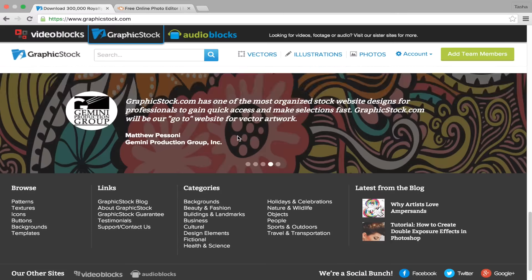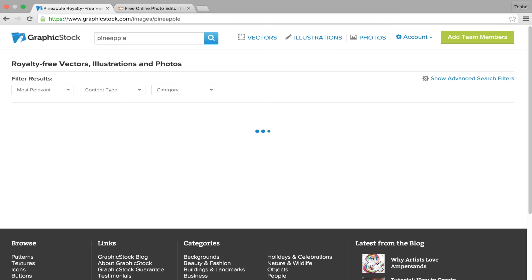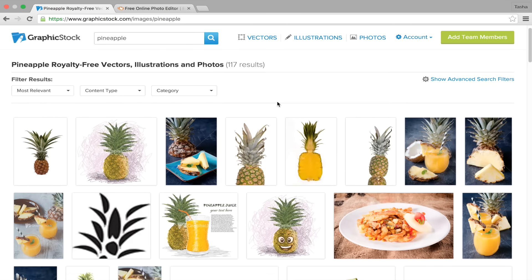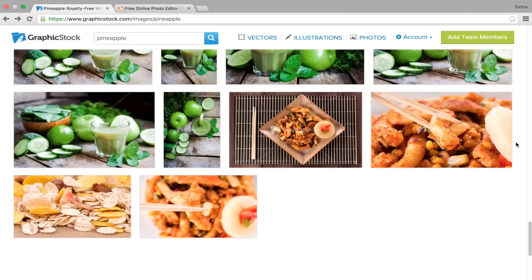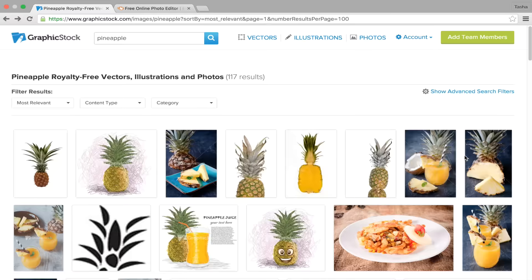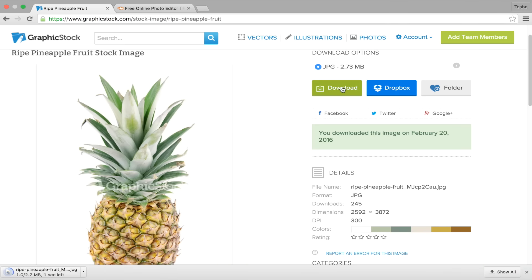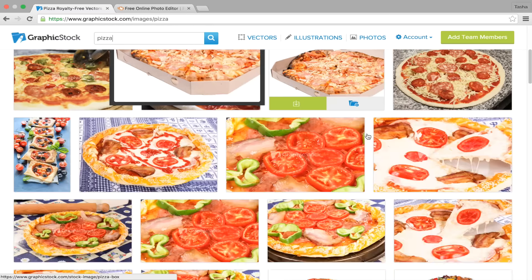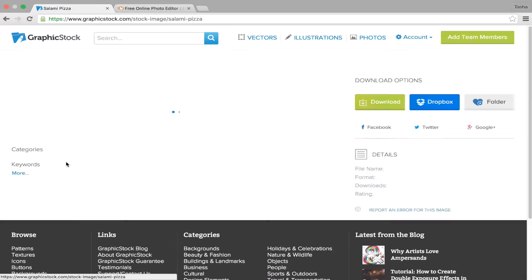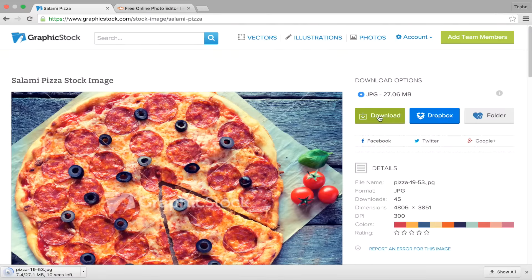I'm using a website called graphicstock.com — this way I can find royalty-free images for my sweatshirts. The website is really easy to navigate; they have over 250,000 images to choose from and they're always refreshing it so everything is new and exciting. If any of you guys are interested in using graphicstock.com, I will have a link in the description box for a free 7-day trial.